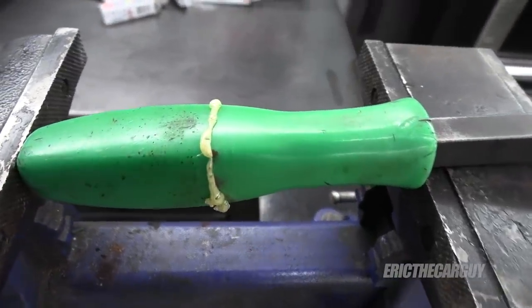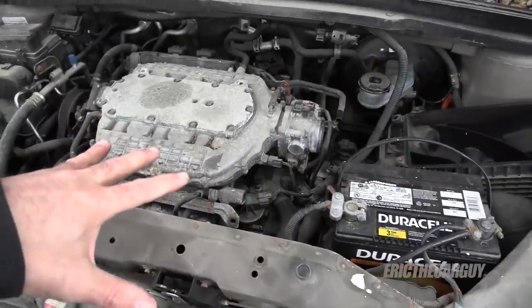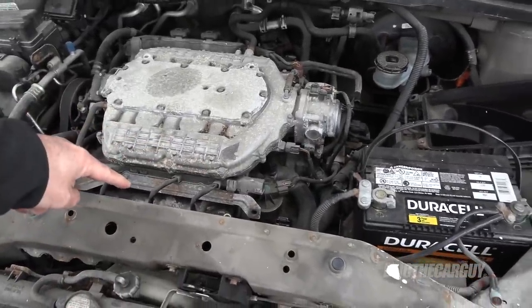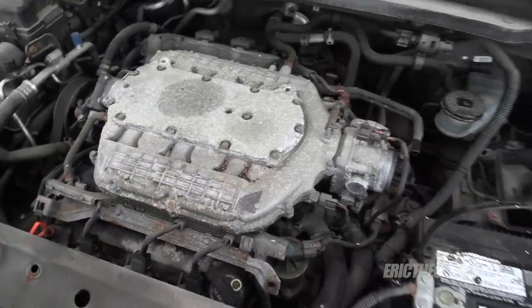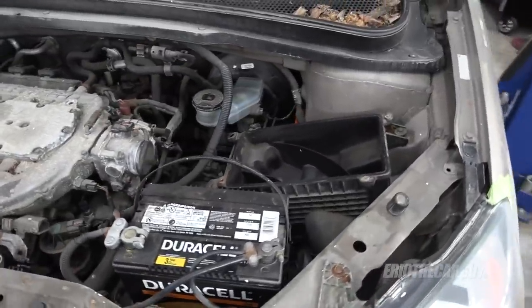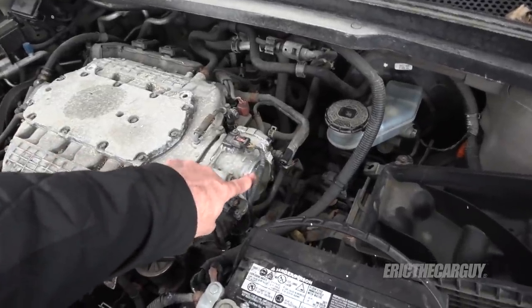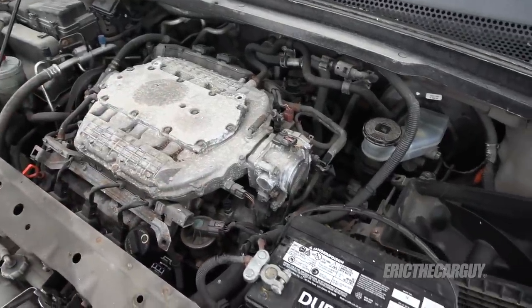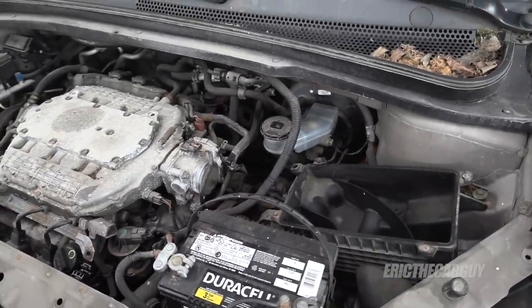Before I get too far into this, I know some of you commented about me breaking my pry bar. I stuck it in a vice overnight with some Gorilla Glue and so far it seems intact. I plan to remove the intake manifold to more easily access the valve covers, but there's a fair amount of dirt and rat leavings in here. I'm going to blow it all off with compressed air and cover the throttle body before I start work, so I don't introduce loose dirt into the engine.